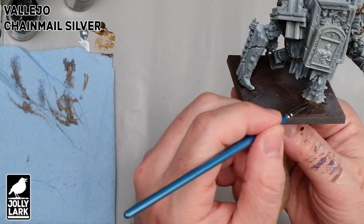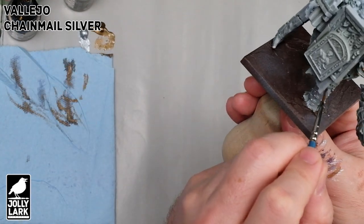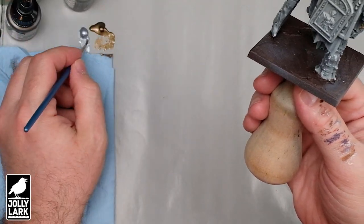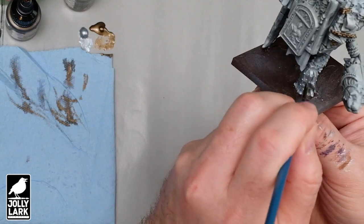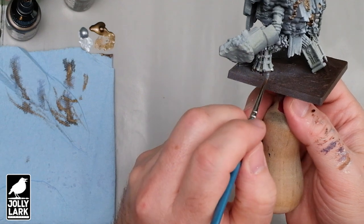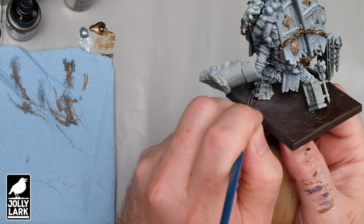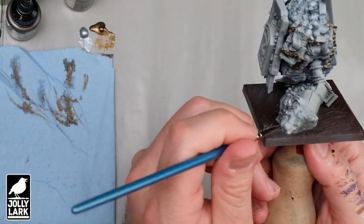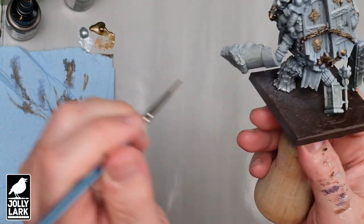Some of the smaller chains and such I'm going to paint silver as well. It's always good to think about what paints you're going to use at the start of a project. Think about things you can do so that you're switching paint colors less often. If you have a mental list of what paints you're going to use, think about whether or not you can use any base coats as highlights for another color. In this case, I'm both base coating with the silver but also highlighting the bronze with the same silver — this just saves a little bit of time.